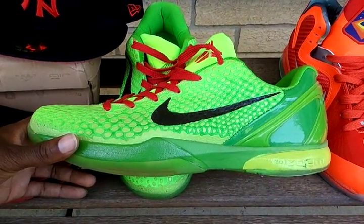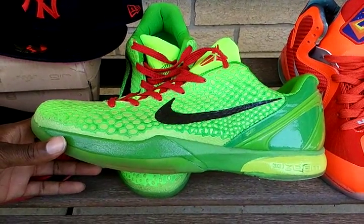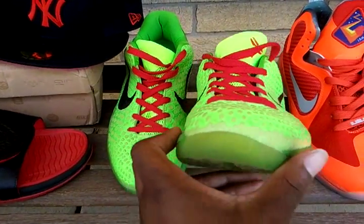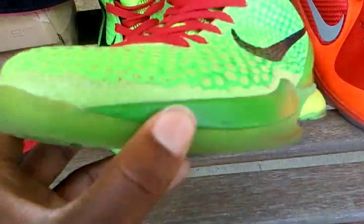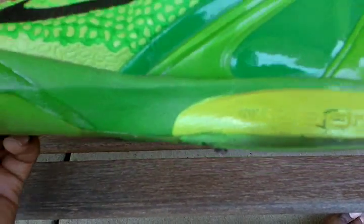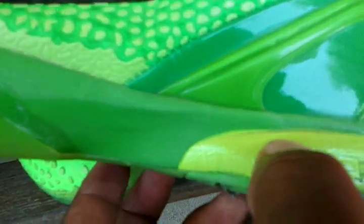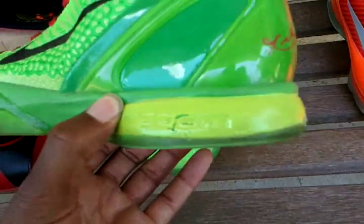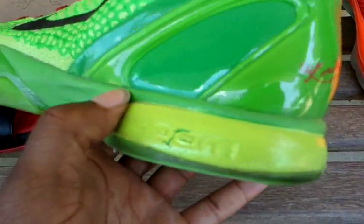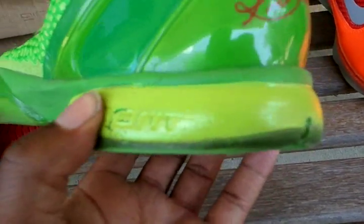They definitely turn heads every time I put them on. They're a very good looking shoe — it definitely makes a statement. It has all the stuff that's supposed to be on it, like the writing in the front, which is Venom. As far as flaws, not too much. Just maybe a little paint that went over a bit. But from a distance, you can't really tell. And then you got the zoom in there. Like I said, I have worn these, so paint's gonna come off.